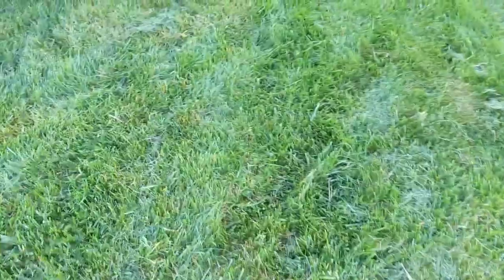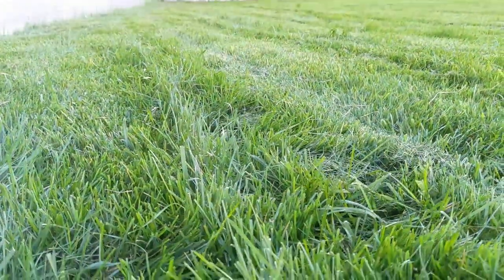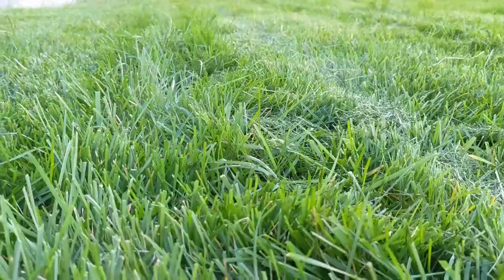As for the mulching capabilities, as you can see, it left lines of mulched-up grass all over the lawn. That's not acceptable for a brand new mower with two blades that's supposed to mulch better than anything out there. This doesn't cut it. If this were an episode of Bar Rescue, I would pick this mower up and throw it across the room.